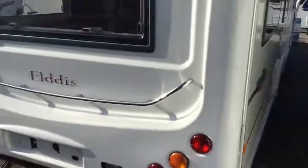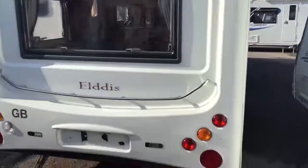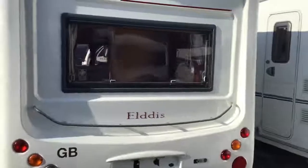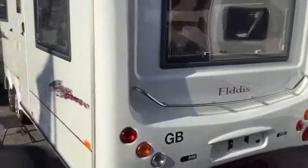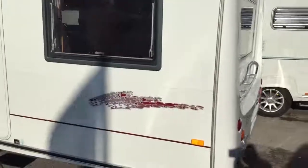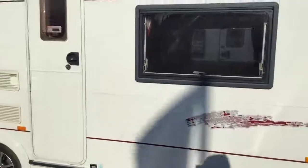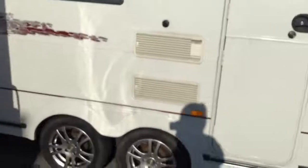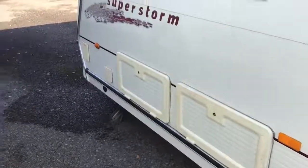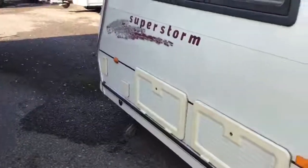As we continue to move around you can see lots of windows to allow plenty of natural light into the rear lounge area of the caravan. Proceeding round to the near side or door side, you can see the door is located behind the axle. We have our fridge vents just there, and then towards the front we have our battery box, external access storage under the sofa, along with a barbecue point at the front.